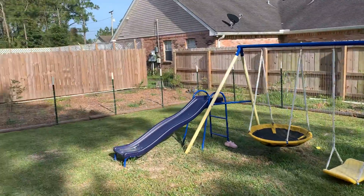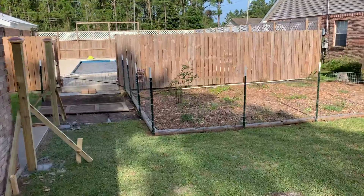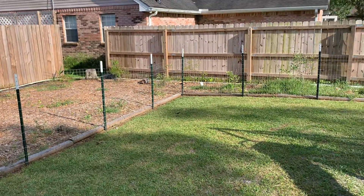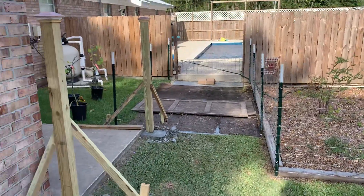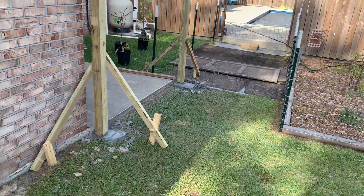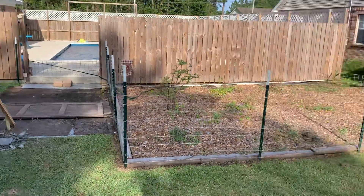What I may do is use some 1x2s and actually sandwich each side of this fence all the way around to give it a little extra curb appeal. That would also help give it more strength to the actual wire. At the end of the day it's still just a wire fence, but just wanted to do a quick overview to show the progress.